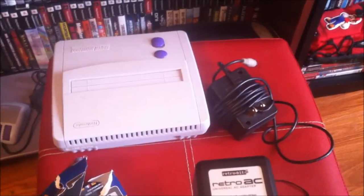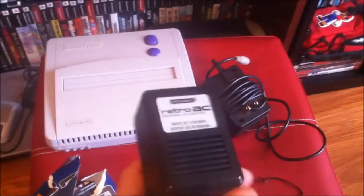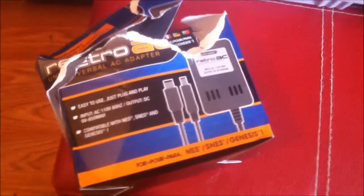Welcome to game time, my name is JJ and welcome to another episode of Classic Game Collecting 101. I want to make a quick little video talking about these retro universal AC adapters.